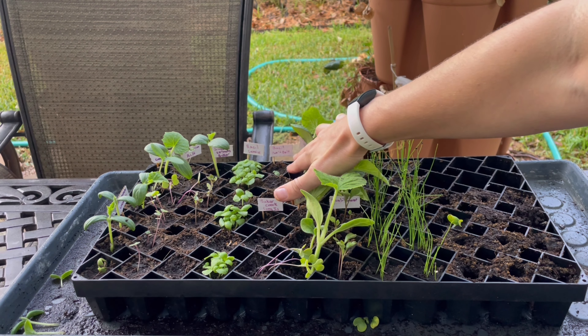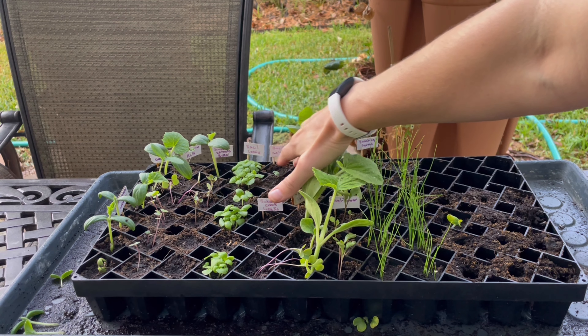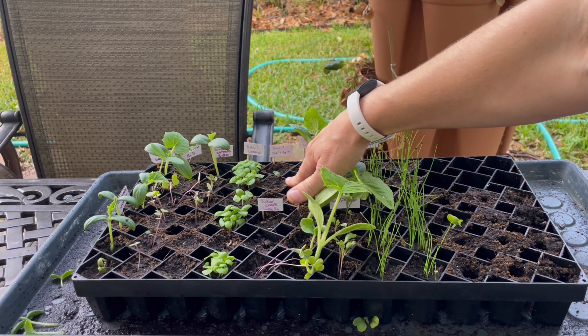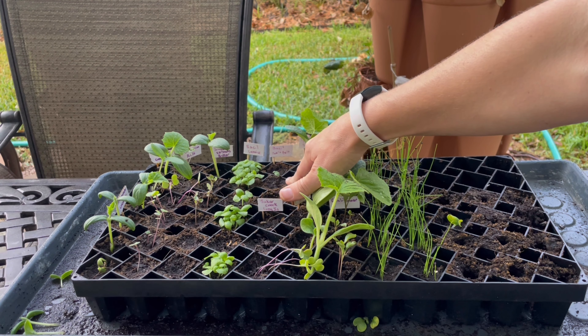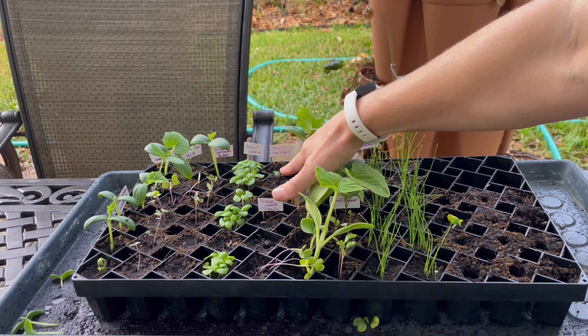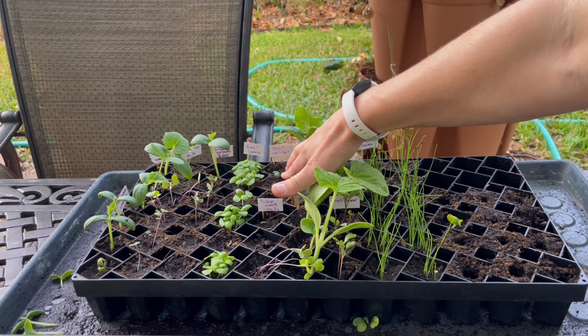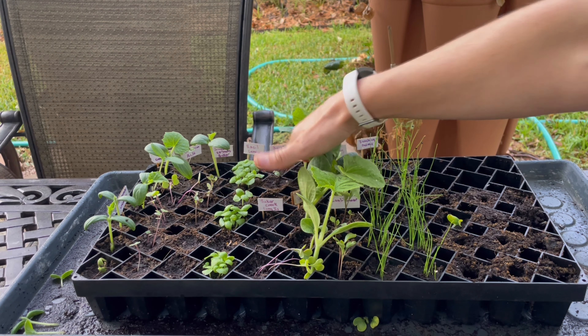This is my basil that doesn't bolt — this is the cardinal basil, I believe. The germination rate on these was not very good, but these were some saved seeds and it's always worth trying. I don't think I've ever actually bought the seed for this one. I just started saving seed from the first flush I got last year when I bought this particular plant.